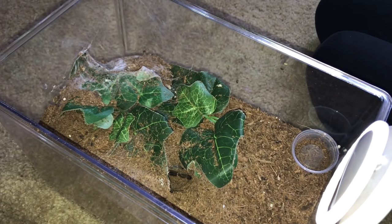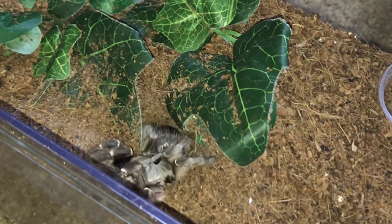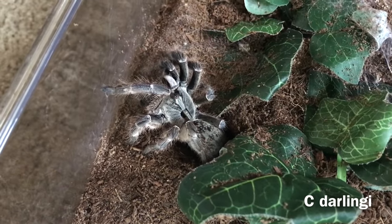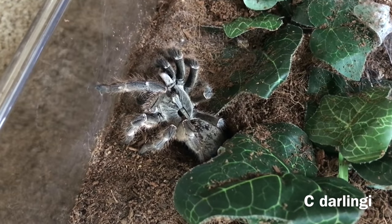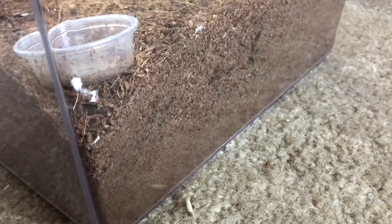This is my C. darlingi's enclosure. I just keep her in this Critter Keeper and often times she hides under the leaves. I fortunately was able to coax her out for this video with some food. I keep my C. darlingi on about 4 inches of substrate with some plants and a water dish.